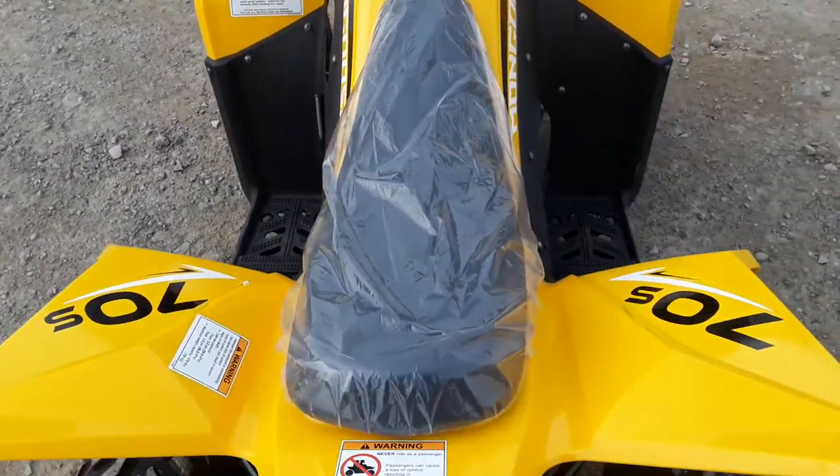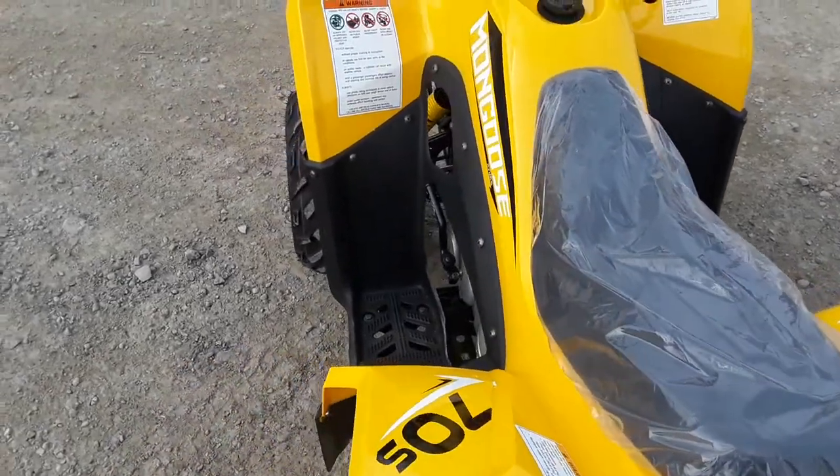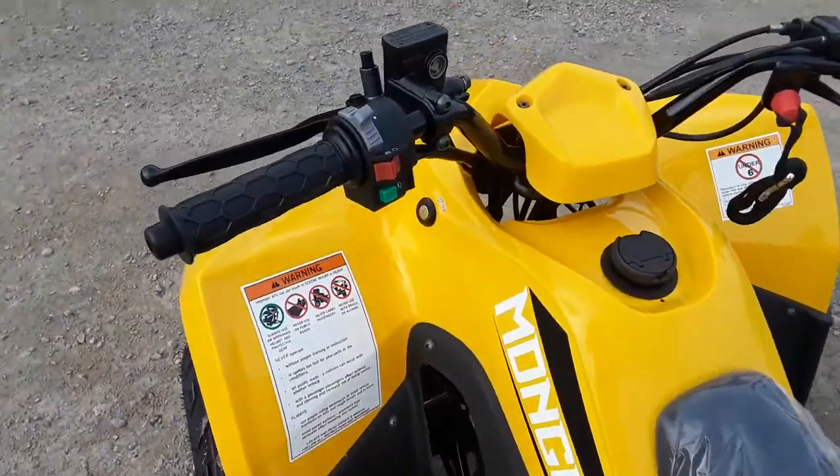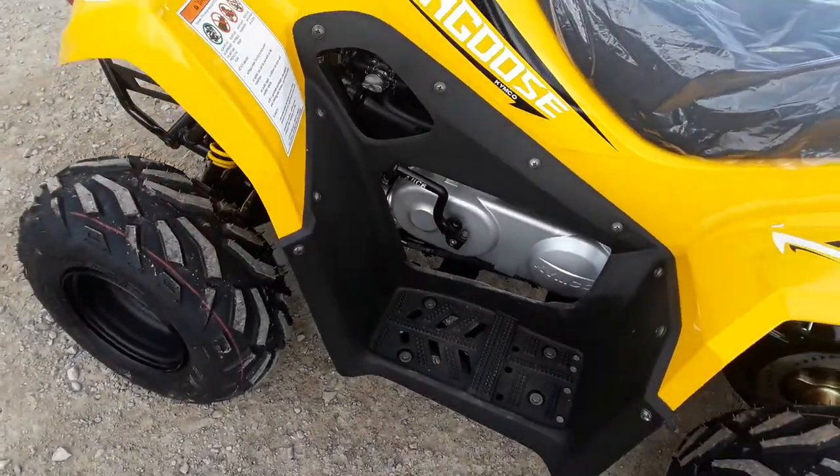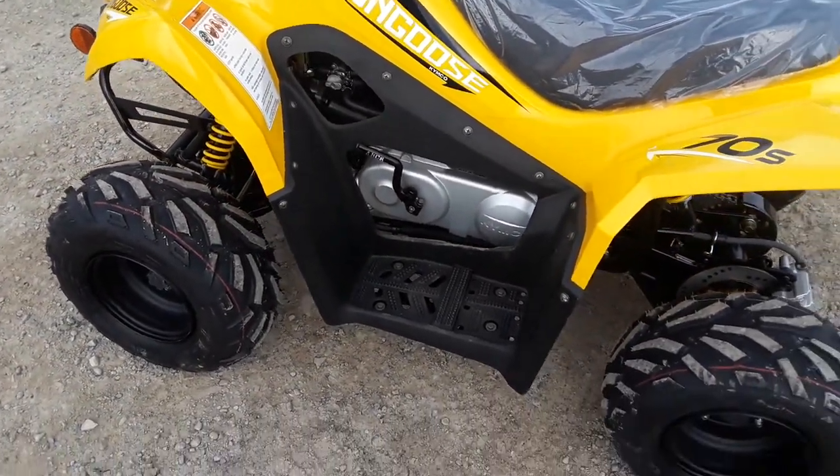Nice cushion pad there. This model is equipped with electric start, and it also has a backup kickstart, so you don't have to spend money on a battery if for some reason you have battery issues.